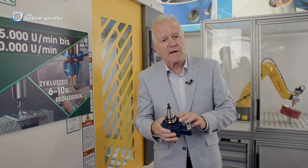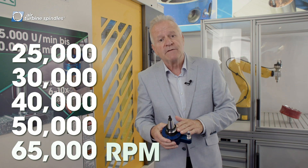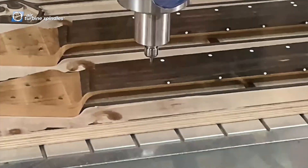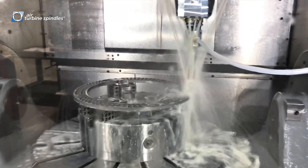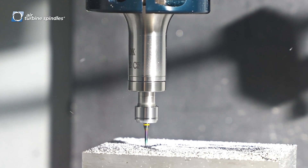This particular spindle runs at 25, 30, 40, 50, or even 60,000 RPM. And obviously you get a better surface finish, you get better performance of the machine, higher efficiency. We usually reduce the cycle time by a factor of three, four, maybe even five times, depending on the materials.